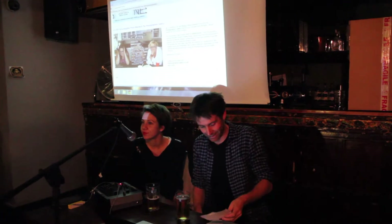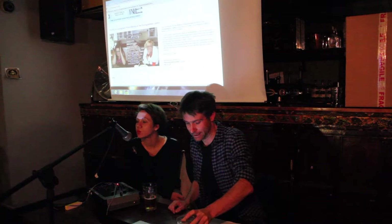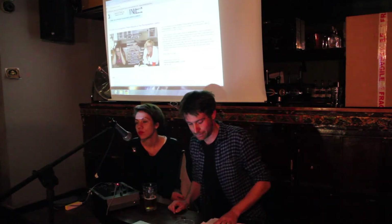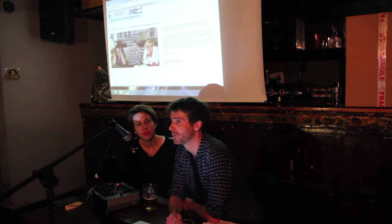Thank you all for coming to this, which is the final collaboration between Brighton Photo Biennial and the Sussex Centre for the Visual. I'm Ben Burbridge. I work with PhotoWorks, but I also lecture at the University of Sussex.